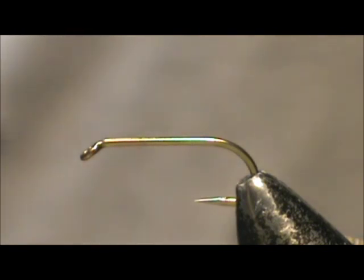Now I'd like to tie for you a Prince Nymph. The hook I have in the vise is a 2 extra long nymph hook. This is a size 12.